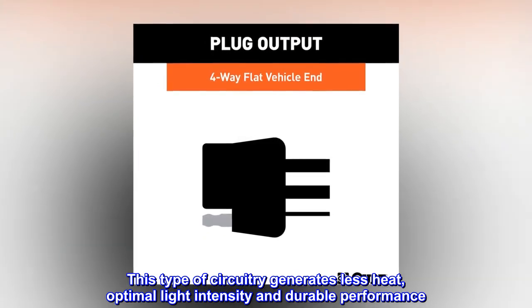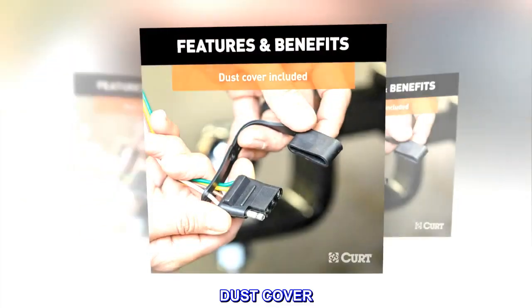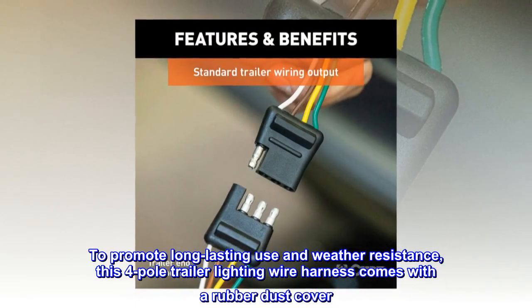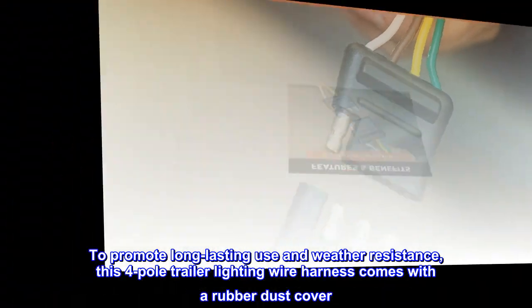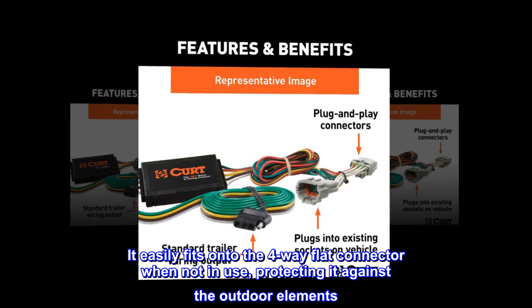Surface mount technology delivers optimal light intensity and durable performance. To promote long-lasting use and weather resistance, this four-pole trailer lighting wire harness comes with a rubber dust cover that easily fits onto the four-way flat connector when not in use.